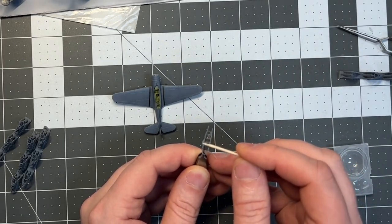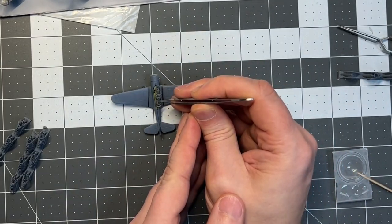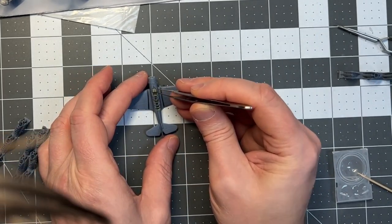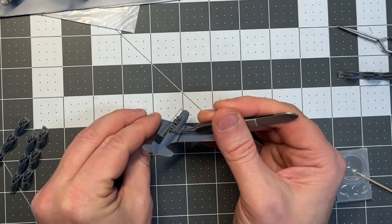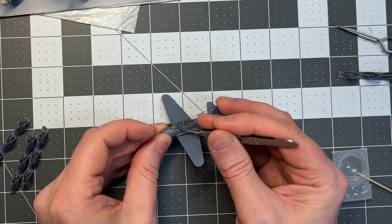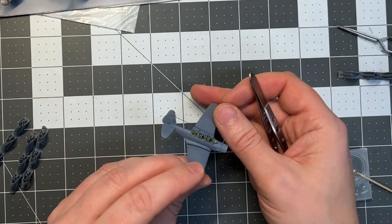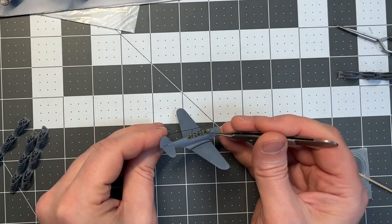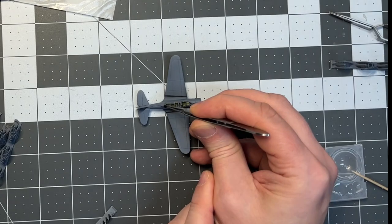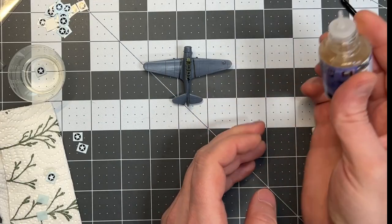Then it's time to add the canopy — again these are resin KA parts. I think they were really nice looking. Of course not to scale like the PE from Pontus, but still I think it gives a really good impression of the plane. You could use the plastic part but it would definitely not give the same impression as using the KA detail set. It costs a bit but the end result is definitely worth it. Then for the open ones, I'm also adding the gun at the aft of the plane.